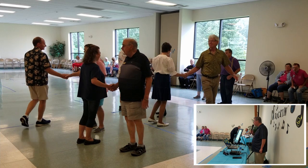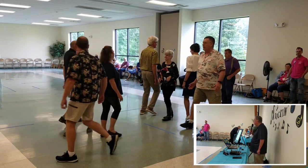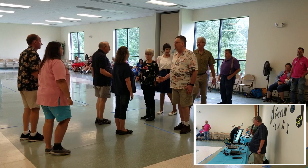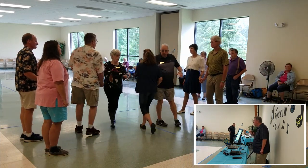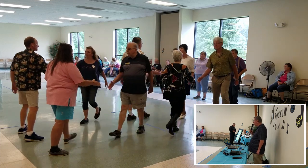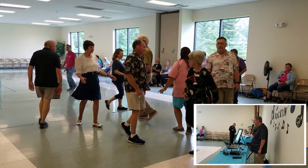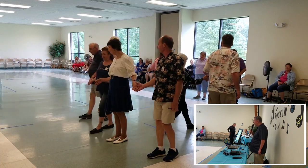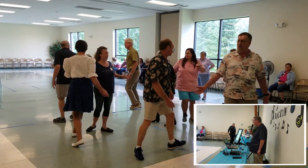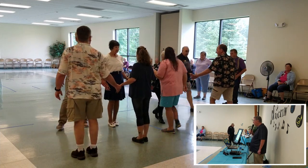Everybody recycle. Pass to the center. In the middle. Left square doing three. Everybody touch and quarter. Percolate. Circulate once and a half. Cross. Very good. Regroup. Fan the top. Boy girl left, three quarters.